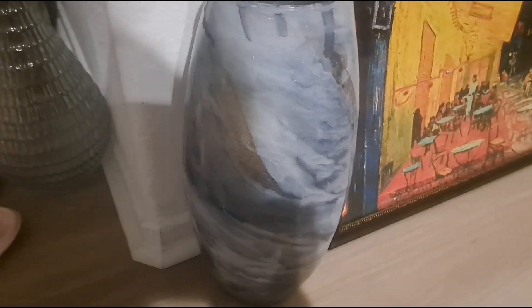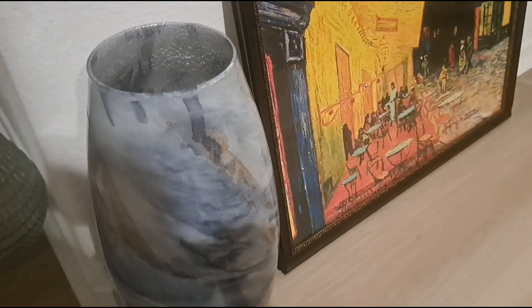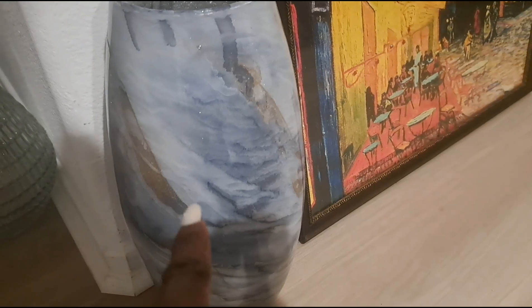The final item I want to show you guys is this beautiful vase. No, this came from Ross — and it was only $10.99. I put this over here, but this picture is not going to stay here; I've got to put it up. So yeah, I got this at Ross for $10.99.